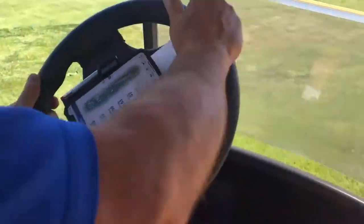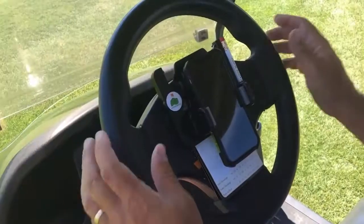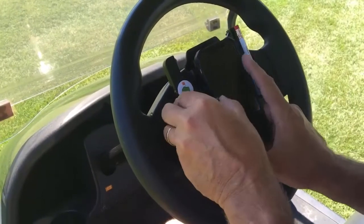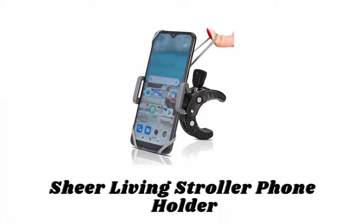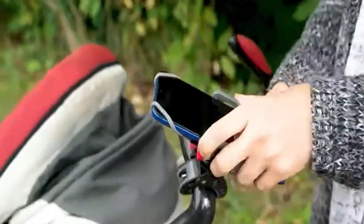It keeps your phone safe and secure and also keeps it right at your fingertip, so you never have to look for your phone or put it in the cup holder. Whether you like to play music, use a GPS app on your phone, or you just want to free up your cup holder, this phone mount is ideal for you.